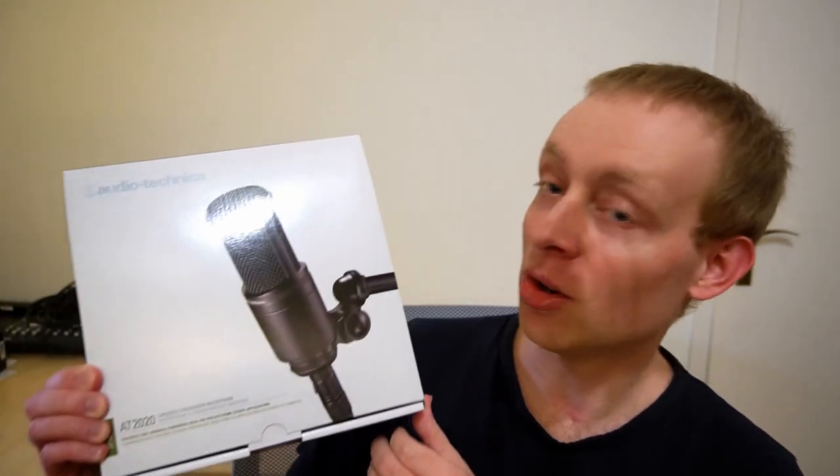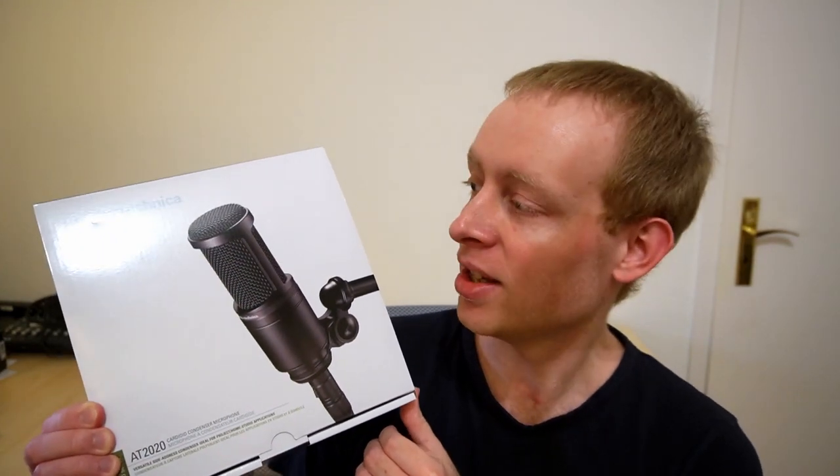Hello everyone, welcome back to my channel. In today's totally uncoordinated and unplanned video, I'm going to have a quick first look at the Audio-Technica AT2020 large condenser microphone. I'm going to do a quick unboxing and a first look, and maybe in later videos I will do some sound samples or maybe even a comparison to another microphone, but that's for a future video. Today is just the unboxing. So let's go!